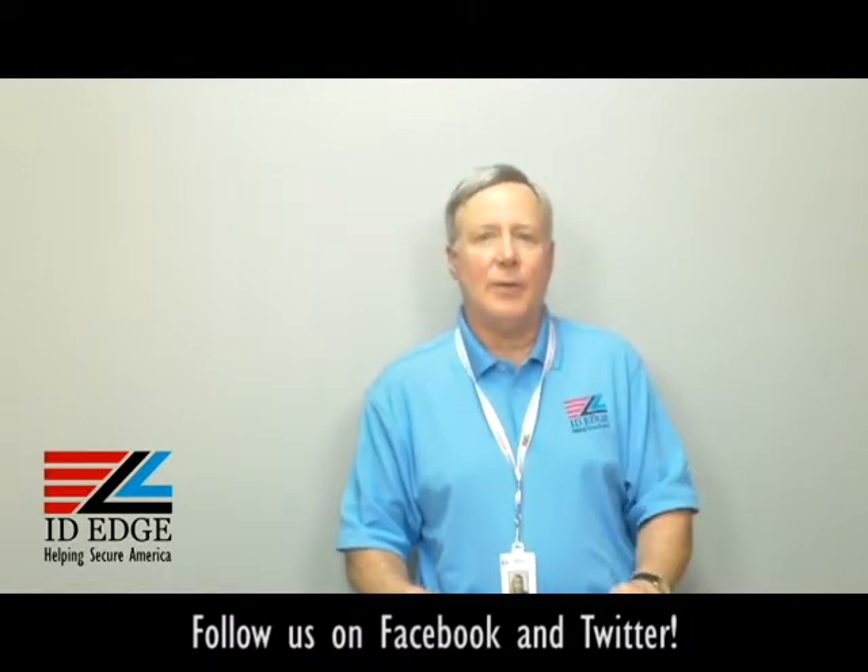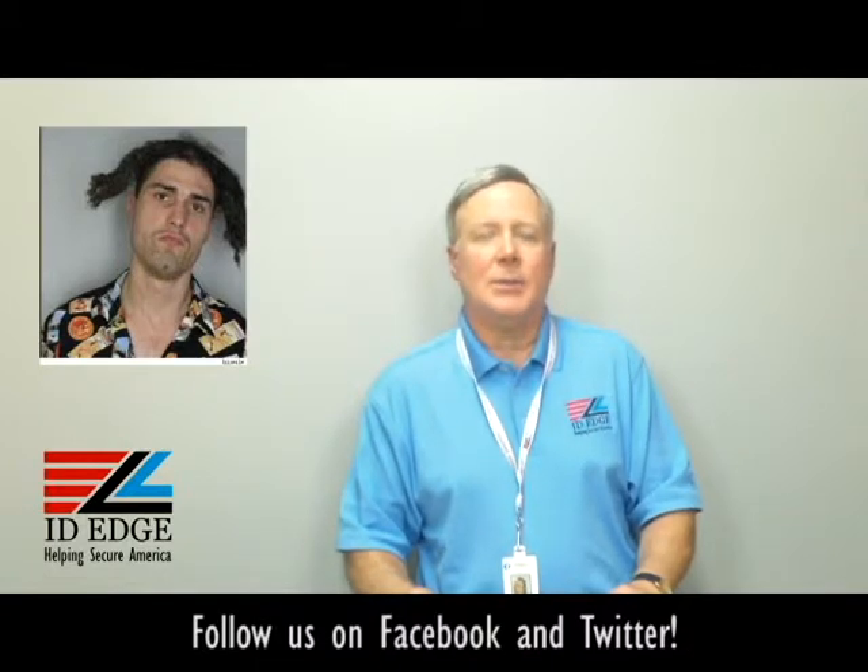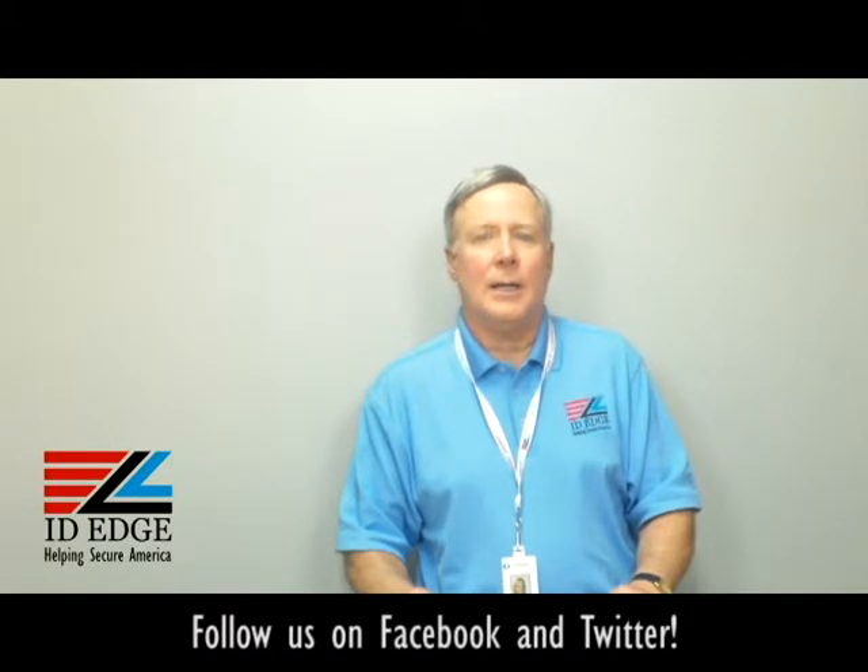As promised, here's the bad photo ID of the day. While you're looking at that, if you have any questions submit them to us on the Facebook portion of our website or give us a call. If it's used on the show we'll give you a little gift for participating. If we can help you in any way, call us at 800-798-3343 or go to our website ideedge.com. Thanks.